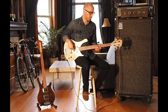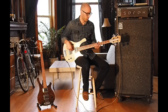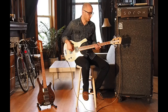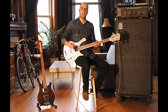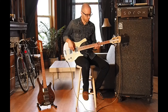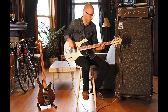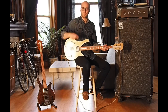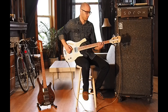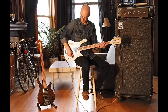Let's run through the same test. Here's the bridge pickup fingerstyle, then both pickups, and the neck pickup.